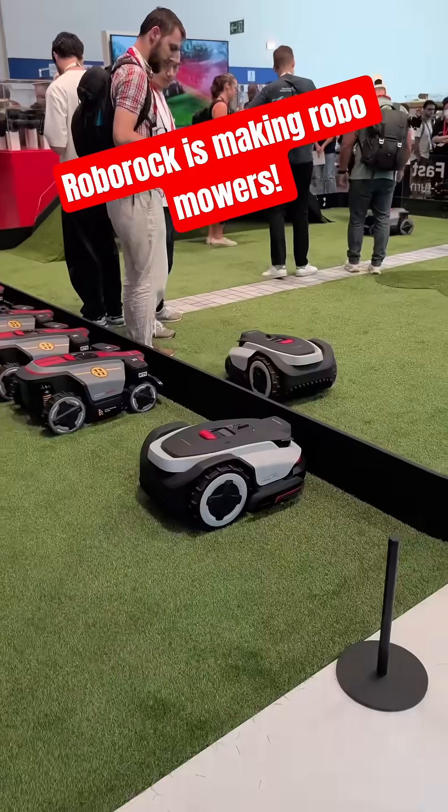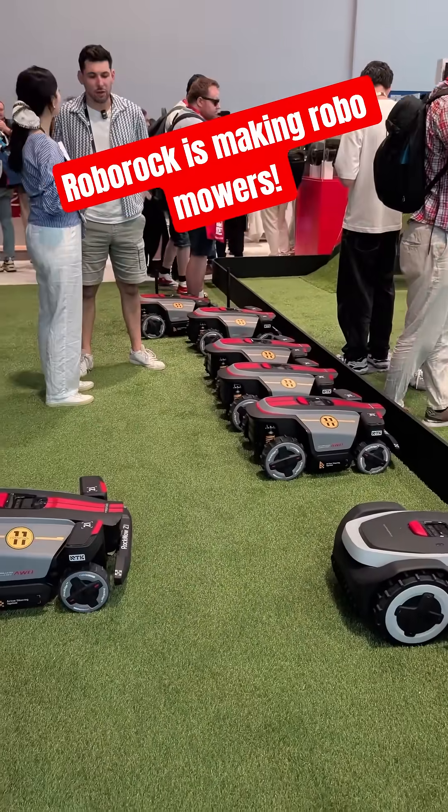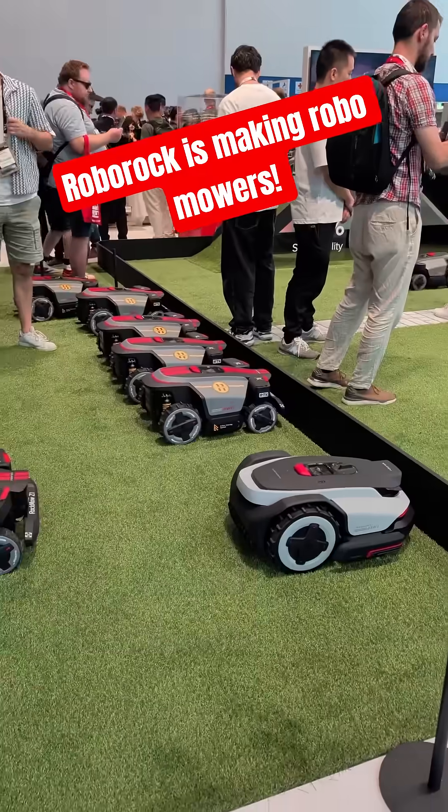But the most exciting part is this — we got robot mowers now. There are two models here: this is the Roborock Z1 and the S1.